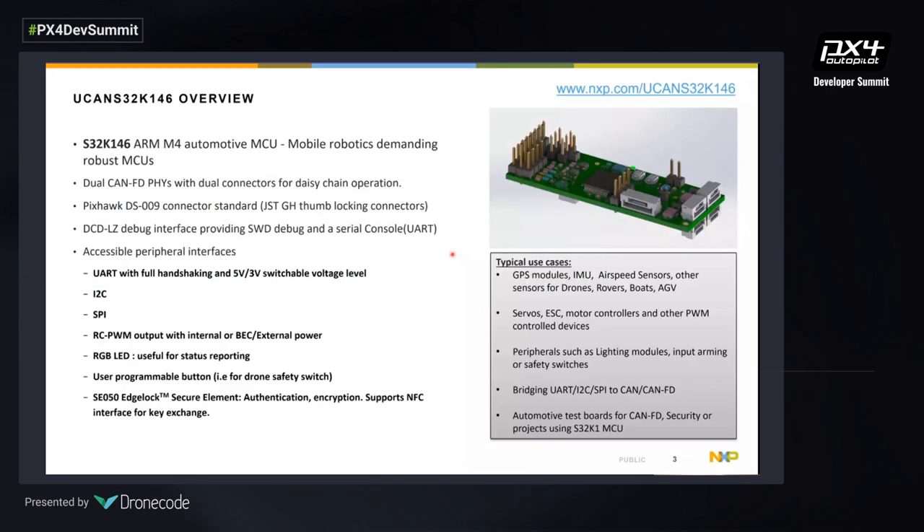Let's start with the UCAN S32K146. The S32K146 is an ARM Cortex M4 MCU with two CAN connectors supporting CAN and CAN FD. We incorporated the standard JST GH connectors so people can connect it to the FMU. On the other side of the board we have UART, SPI, LEDs, and even a secure element supporting an NFC interface for key exchange. Typical use cases include converting GPS data to CAN bus, building a servo or motor controller, or converting other SPI or I2C peripherals.